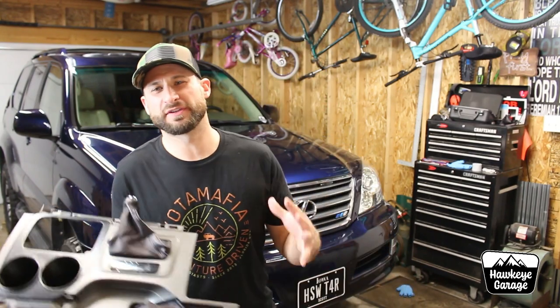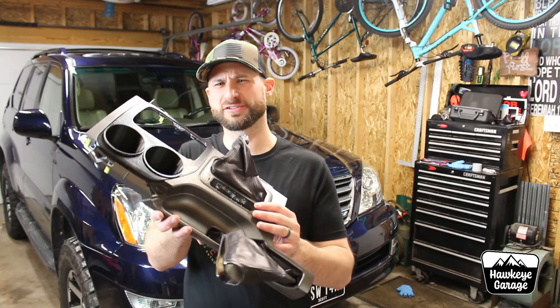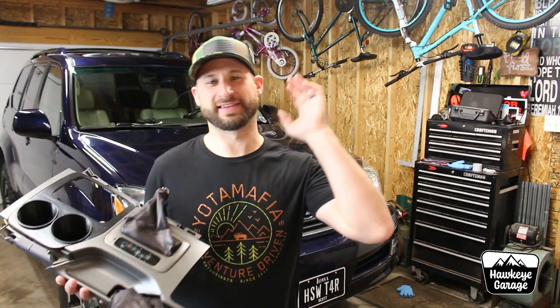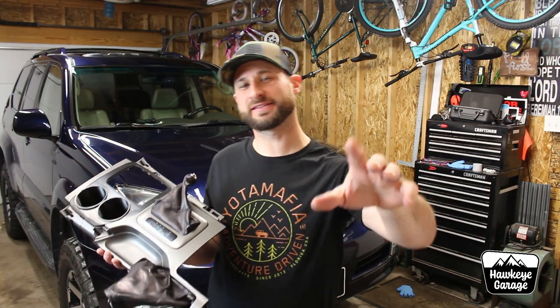Welcome back to the Hawkeye Garage. I am Joe. This week's episode I'm extremely excited to bring you guys. We are adding additional cup holders to the center console in my GX470. I think a lot of you guys are going to be excited to hear about it too, so stay tuned.